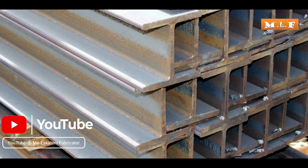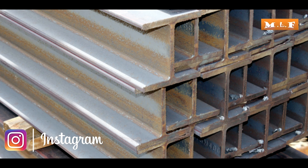Friends, this is an H-beam. Let's see how steel sleepers are made from this H-beam.